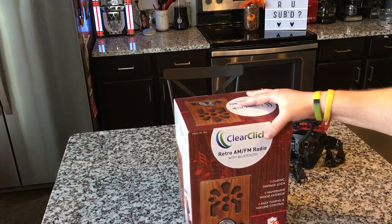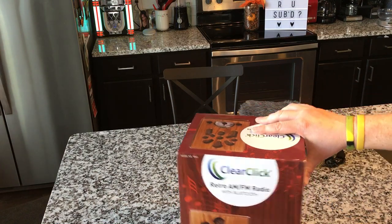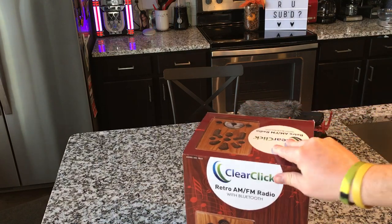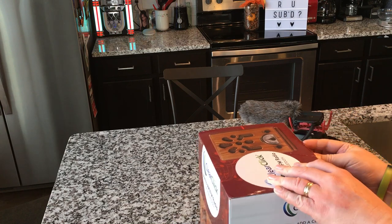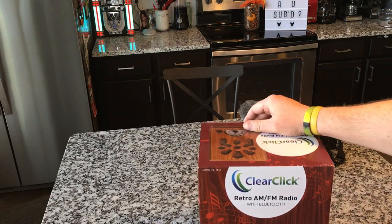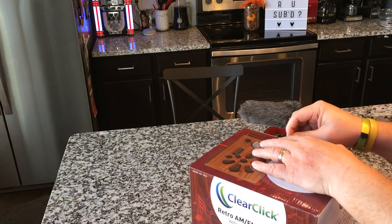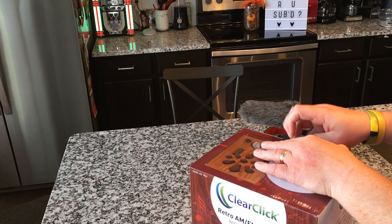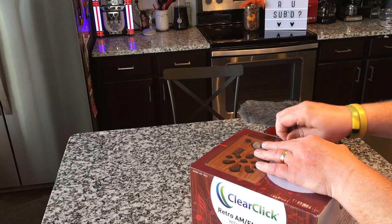I'm busy shooting Recordology stuff today, but I thought I would take a break from that to show you this cool retro AM-FM Bluetooth radio from ClearClick that I've had for some time. I think we've reviewed all of their Bluetooth radios by now, though they do have one more — it looks like a guitar amp — which we may get around to one of these days.